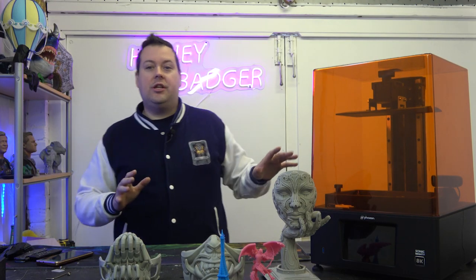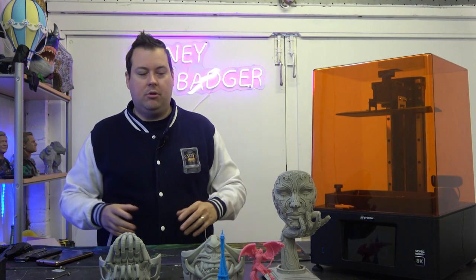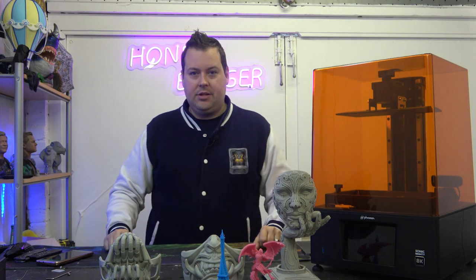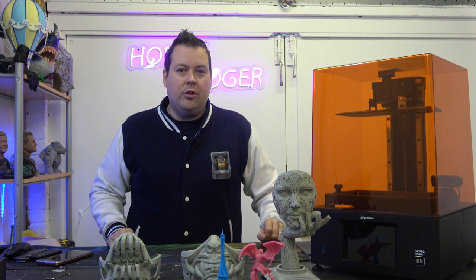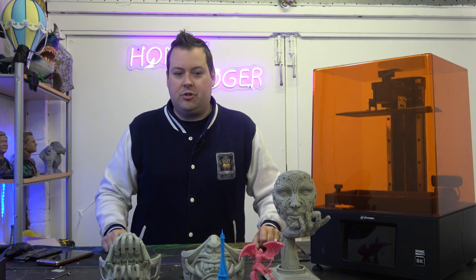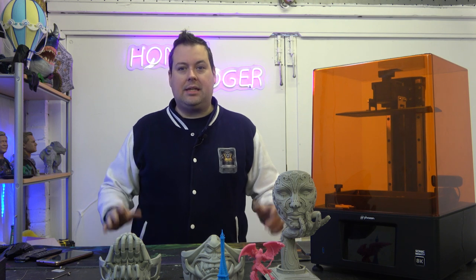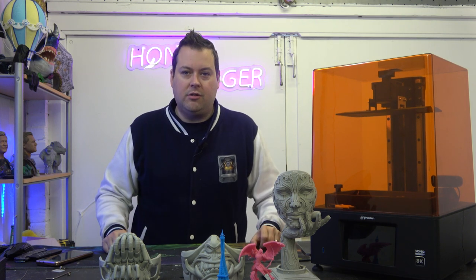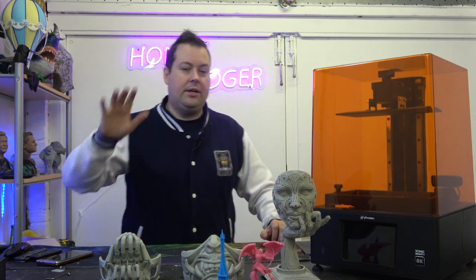The Sonic Mighty 8K is not a new printer from Frozen, but we are working with Frozen more and more. This was one of the machines they sent over. We have a couple of new projects in the works — some big juicy ones that are all going to be done in resin. We went to Frozen and said we don't have the workflow to do this in the time we've got, and they said they had exactly the thing for us.